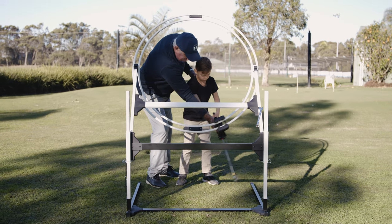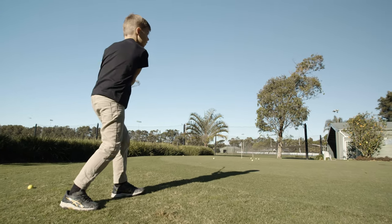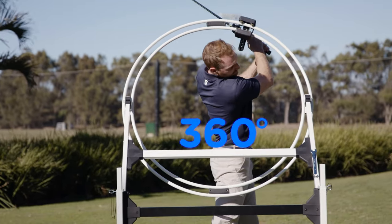With only 30 to 60 seconds a day, Swing Eagle will be retraining your swing both physically and mentally. For the first time ever, you'll feel what it is that makes a great golf swing.